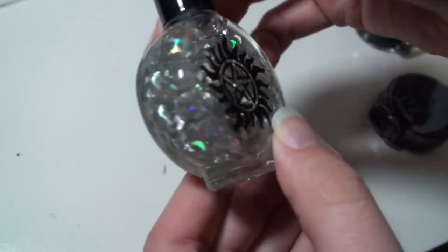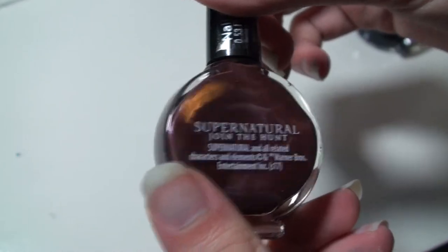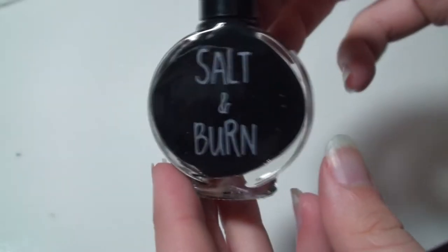And here we go with the colors. This one's kind of like glittery pieces. This is like a reddish-purplish color. And that's straight black.